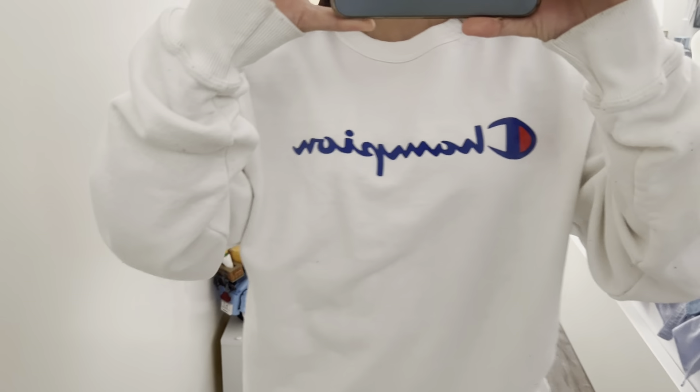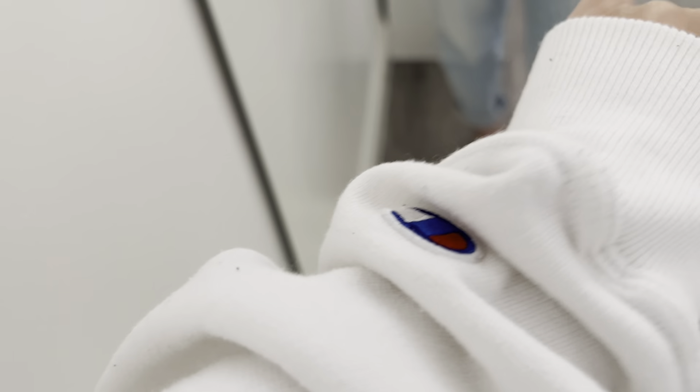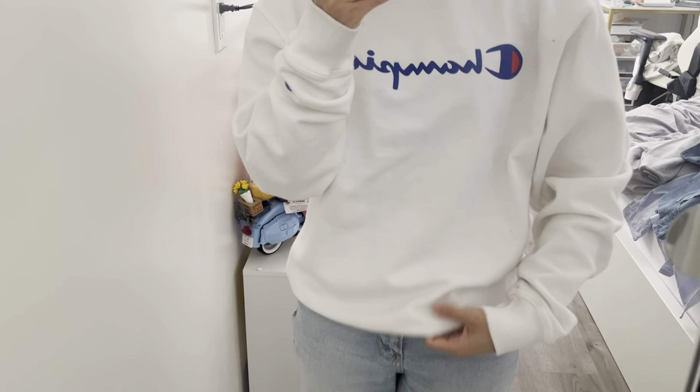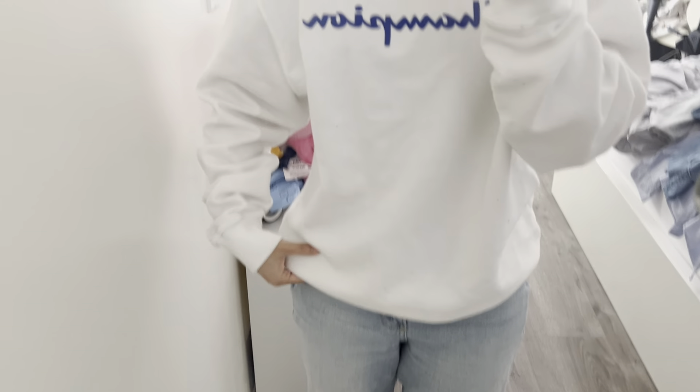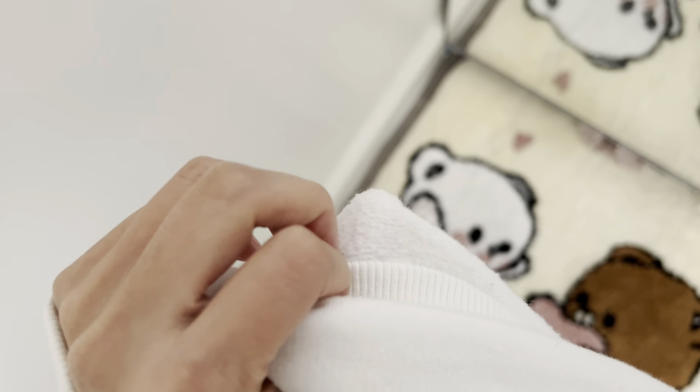Very simple design and it stays warm. You got your little Champion logo there and it's a very comfy white crew neck. Especially in like the spring and fall, this is the perfect sweatshirt because it's not the thickest but it keeps you warm.